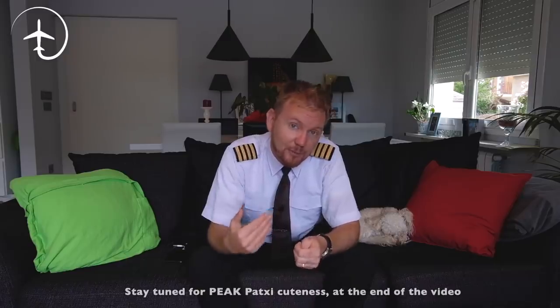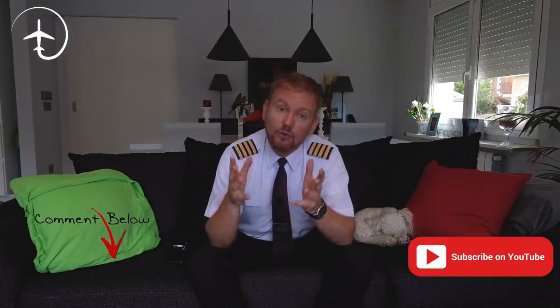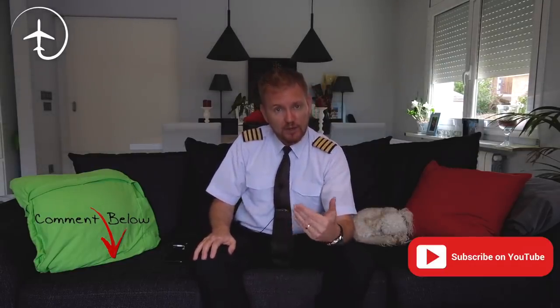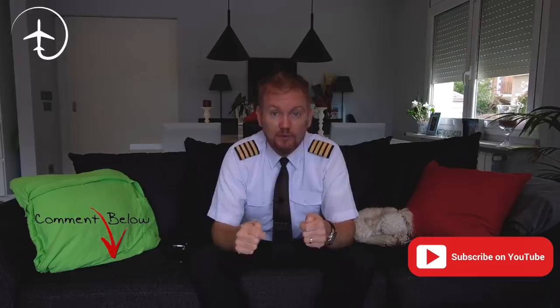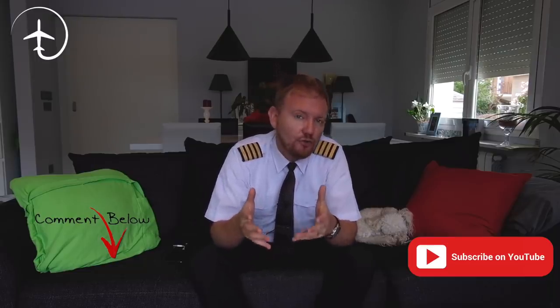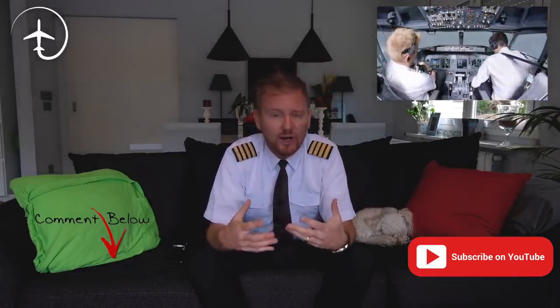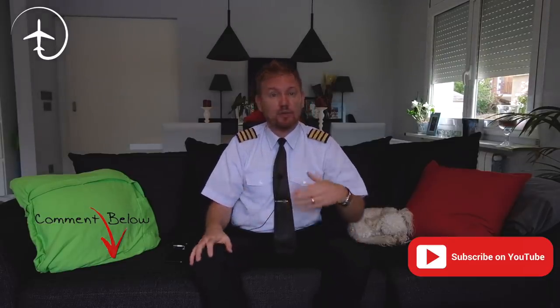These things do happen, and it's very important that you have the system knowledge in order to have situational awareness and understand why. Now guys, I want to do more videos from inside the simulators — I want to show you everything you want to see. In the comments below, tell me what you'd like to see: more emergency maneuvers, normal maneuvers, or anything else. Go like the video, subscribe, and hit the notification bell if you want more of this fantastic commercial aviation content.